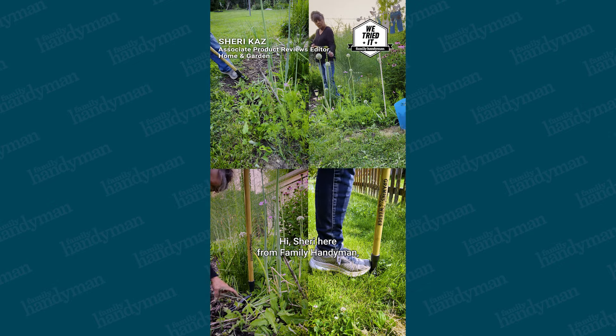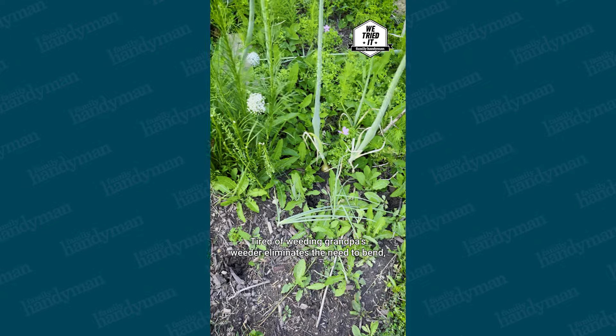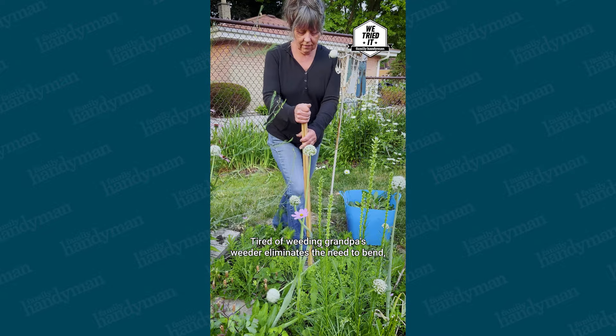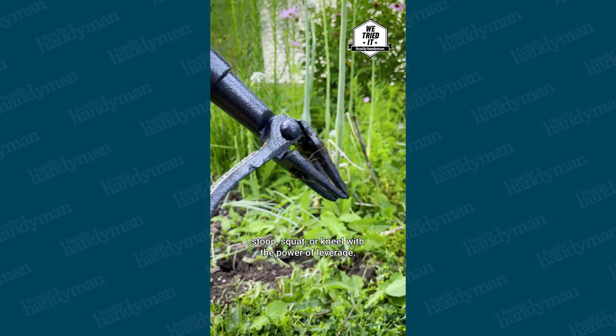Hi, Sheri here from Family Handyman, where I test products to make your life easier. Tired of weeding? Grandpa's Weeder eliminates the need to bend, stoop, squat, or kneel with the power of leverage.